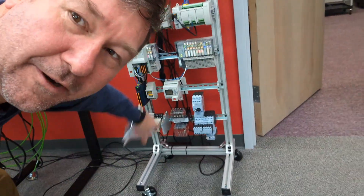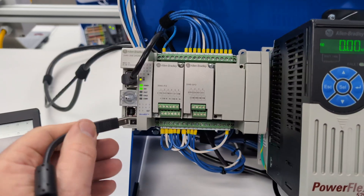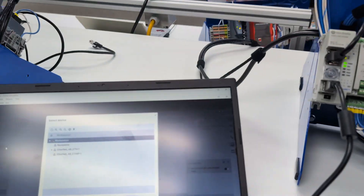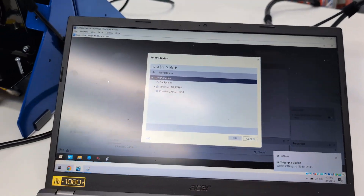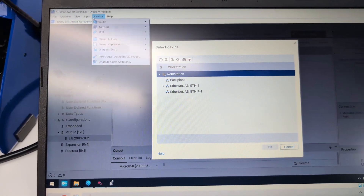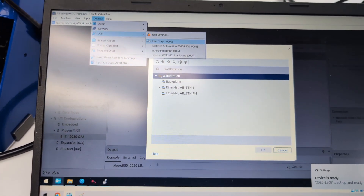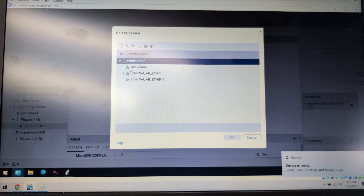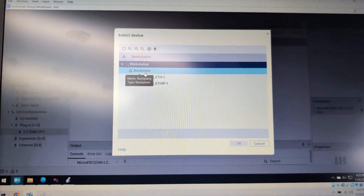I've never even put power on the Micro A10, but we'll go over this Micro A20 and see what it does. We'll plug into the front of it, and in my case we're running VirtualBox, so we have to do the secret little magic plug-in up here: Devices, USB, Rockwell Automation — and you would hope it would just show up right there.